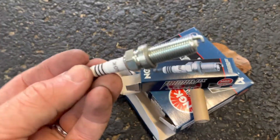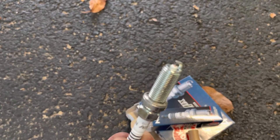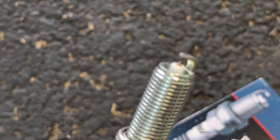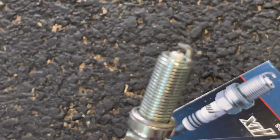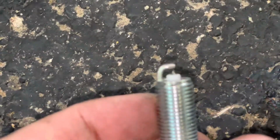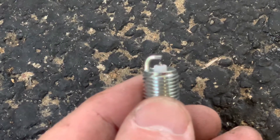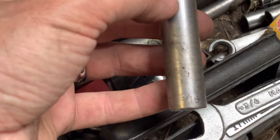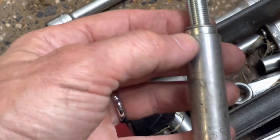We've got four in here. It's just a standard single electrode plug — see if I can zoom in on that so you can see what it looks like. These plugs are going to require a 3/16 inch deep socket to get them off.